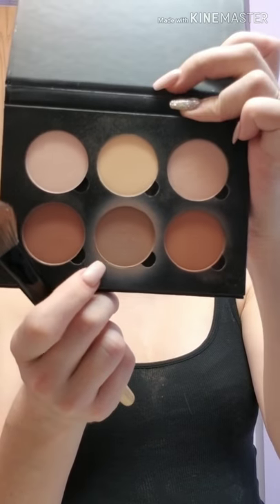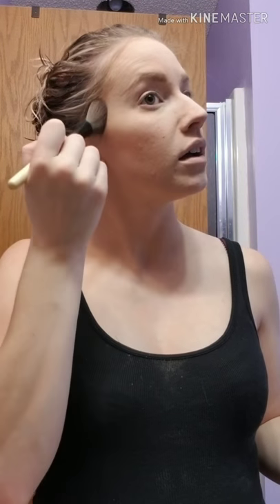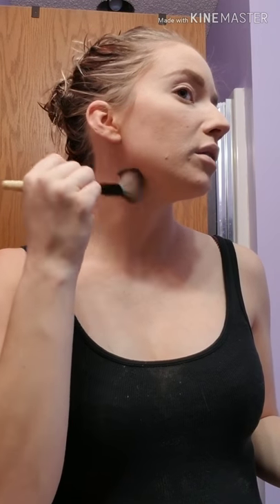Next we're going to grab our Anastasia Beverly Hills Contour Kit in Light to Medium. I'm going in with an angled brush — I'm using the middle shade because it's a gray tone, and gray tones are more shadow. You don't want to go with this tone because that's more of a bronzer. Tap off the excess, then start at the hairline and bring it down. I go until about right here because that's natural for my face — I don't really have high cheekbones so I am creating my own. I start at the ear and bring it down, and I really contour out right there so it makes my jawline so much more defined. Face contouring is done.